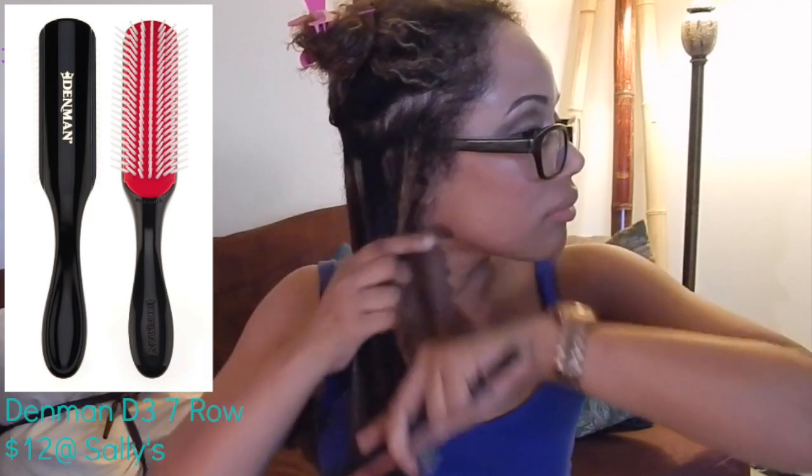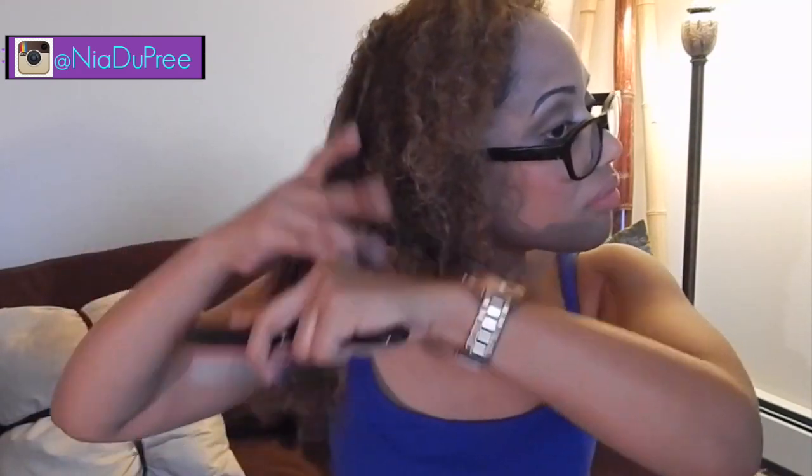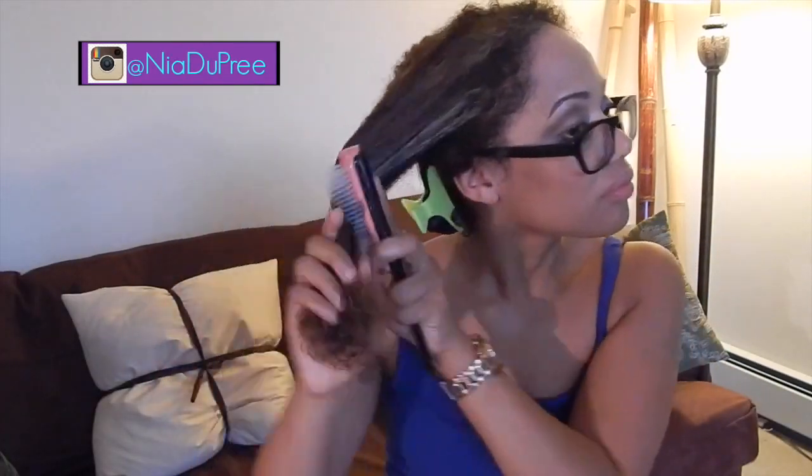The Denman just always works really well for me, so if you're anti-Denman, we don't judge. Just going to twist it back. Now, some people like to start with their creamy conditioner first and then follow with an oil — either way is fine. The whole point is to make sure you're giving your hair added moisture. I'm just speeding this up — again, you're sectioning, putting the coconut oil on, then going through with the Denman brush to detangle and make sure you have full saturation.